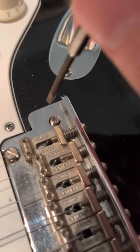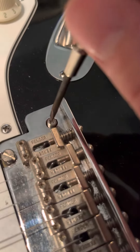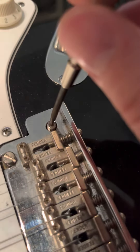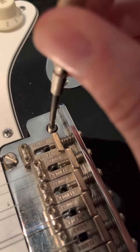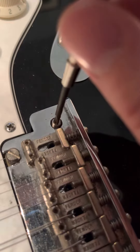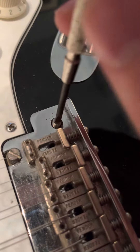What ended up working for me — and I tried everything — was to put a little dab of rubber cement on there. Then take a screwdriver or something similar, wait until the rubber cement's tacky, then push down and lift up.